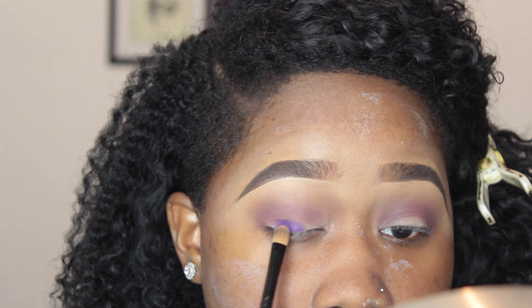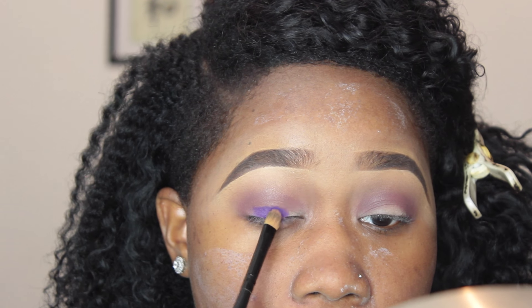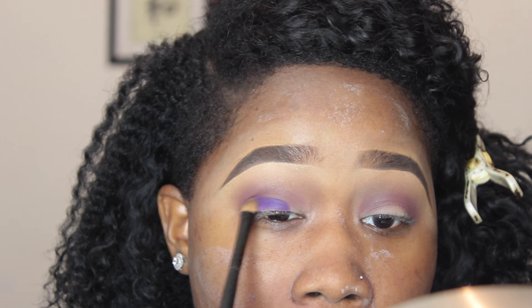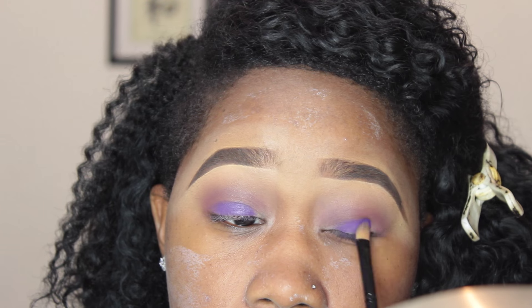Then I took a flat synthetic brush from Coastal Scents, sprayed it with MAC Fix+, and grabbed the darkest, richest purple from the BH Cosmetics 120 twin palette and packed that onto my lid.